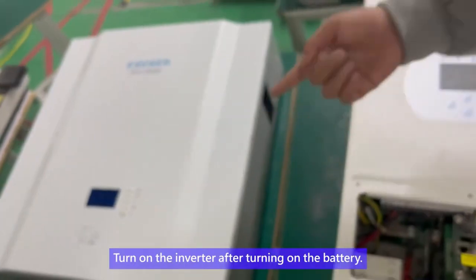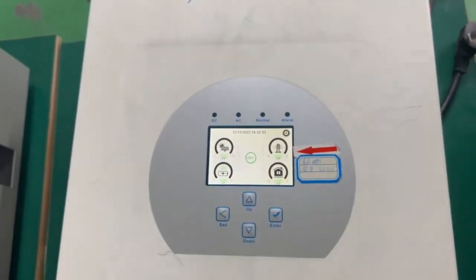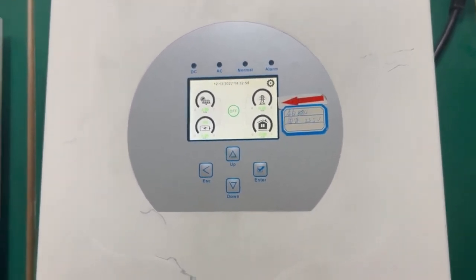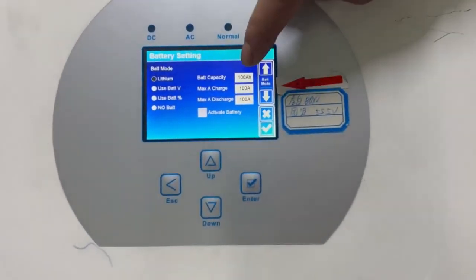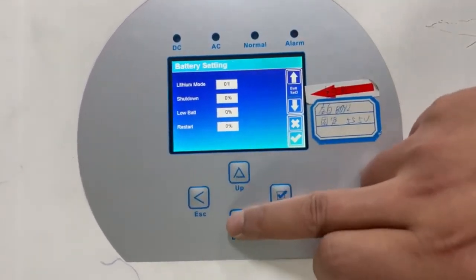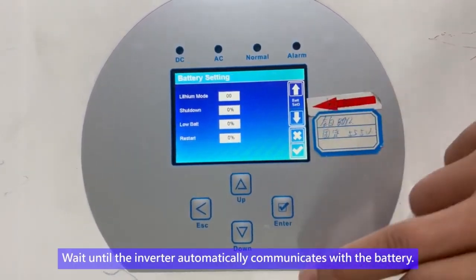Turn on the inverter after turning on the battery. Set the battery mode to O0 on the inverter, then wait until the inverter automatically communicates with the battery.